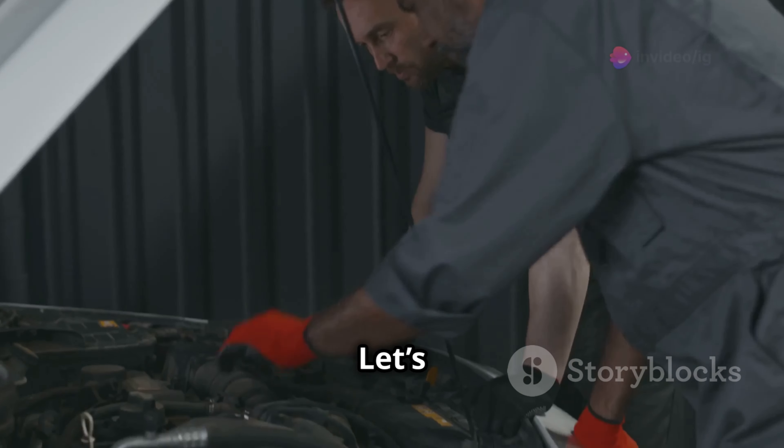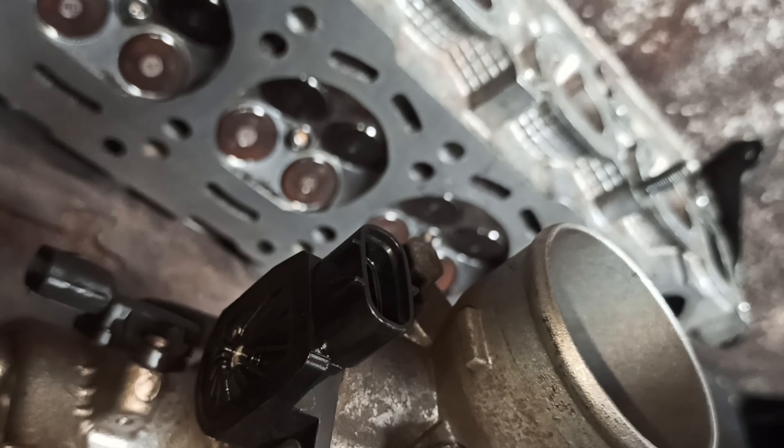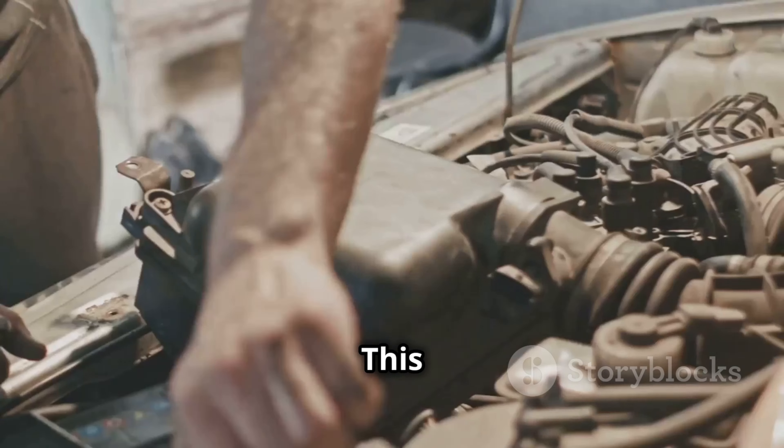First, locate the sensors involved in this code. Let's start with the Mass Airflow MAF sensor. This sensor is located after the air filter box and before the throttle body. It measures the air entering the engine. Connected to the intake pipe, it has an electrical connector. If dirty or faulty, it can cause issues like the P0068 code.